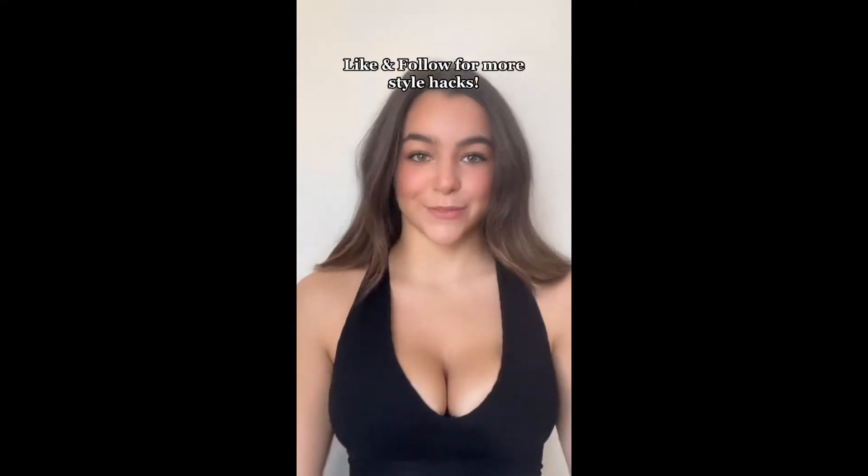I also just posted a bra hack for square neck tops, so if you have that issue go check that out, and like and follow for more.